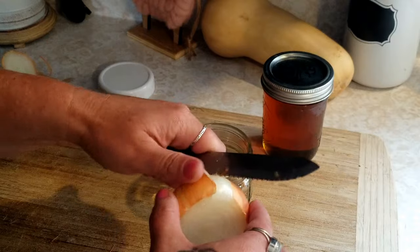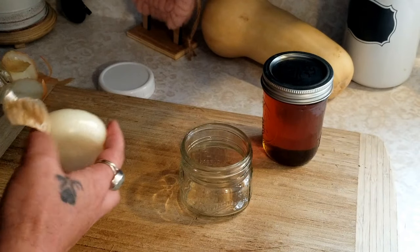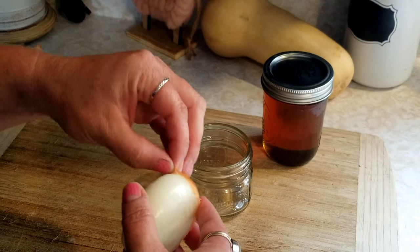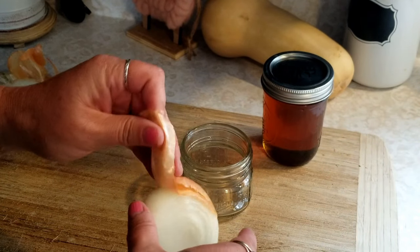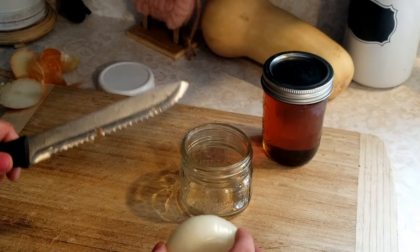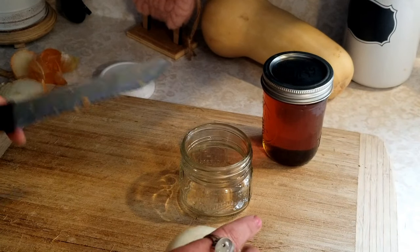You're going to use small batches, about enough to last through a sickness — having a cold, being congested, all that stuff. You can make it in bigger batches; this will last in the fridge for a while. But I like to make it up fresh.